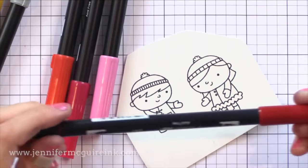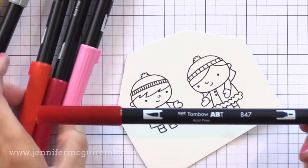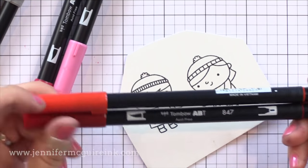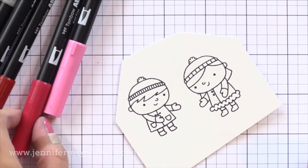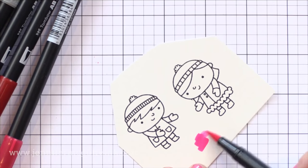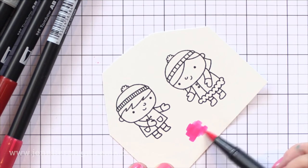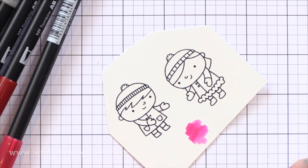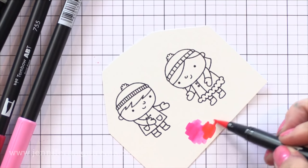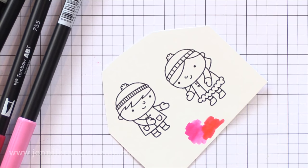I decided I wanted to use my Tombow markers today. These are great basic markers with a brush tip and a fine tip and I find myself reaching for these a lot. You can use these on Bristol paper and actually blend colors together. You can see how I'm blending a dark pink with a light pink, and you really don't get lines on this paper with these markers.